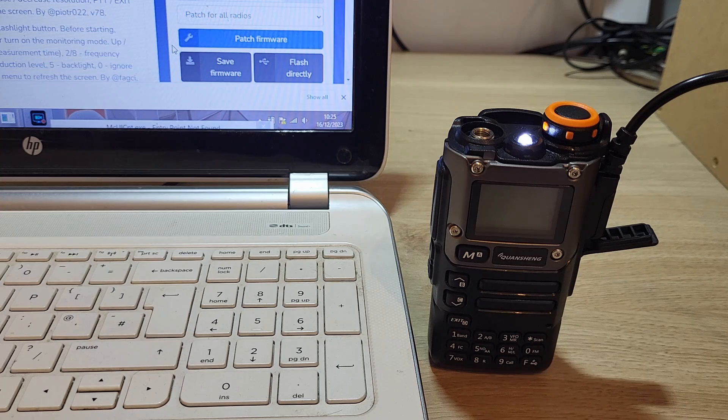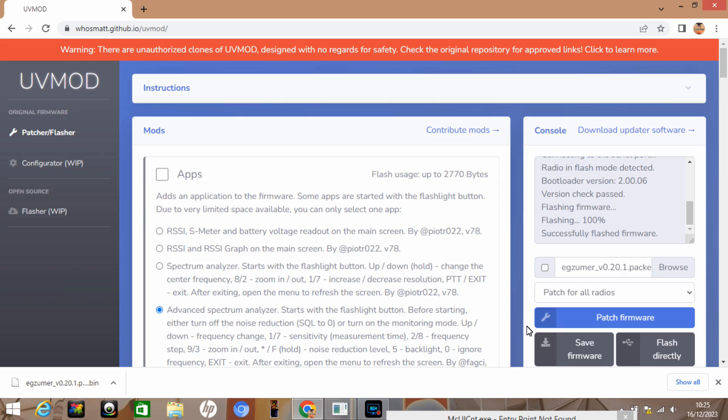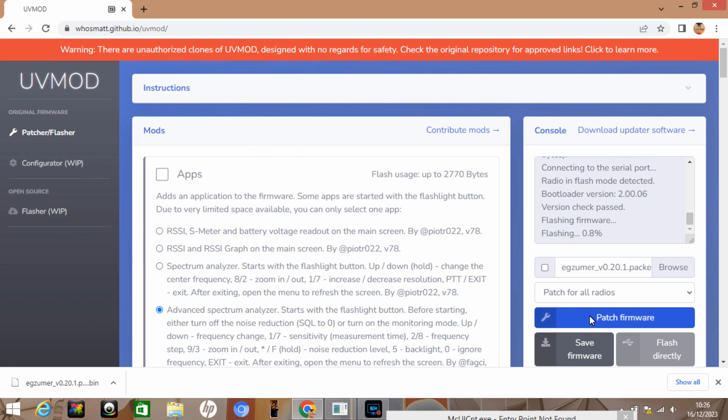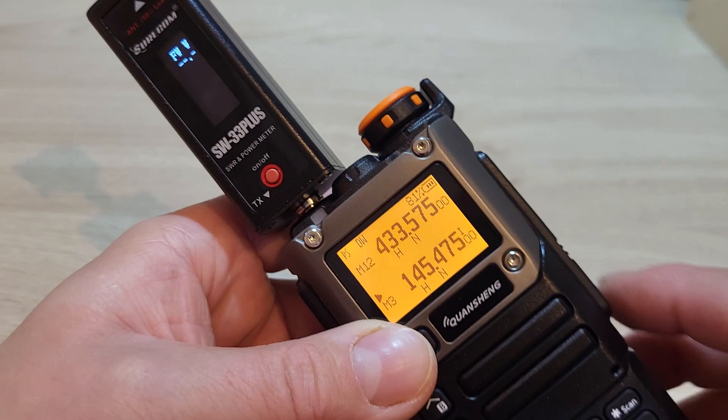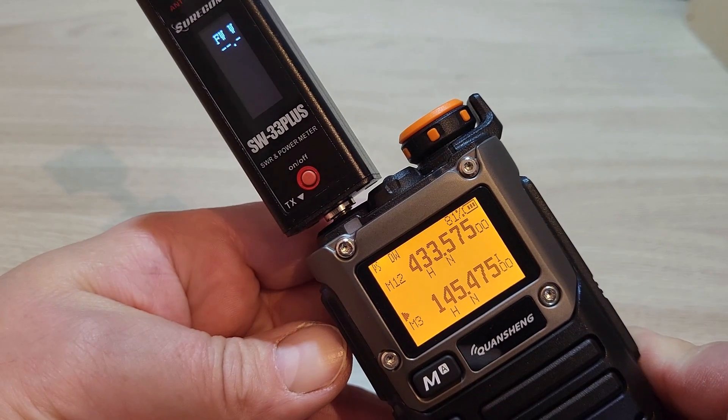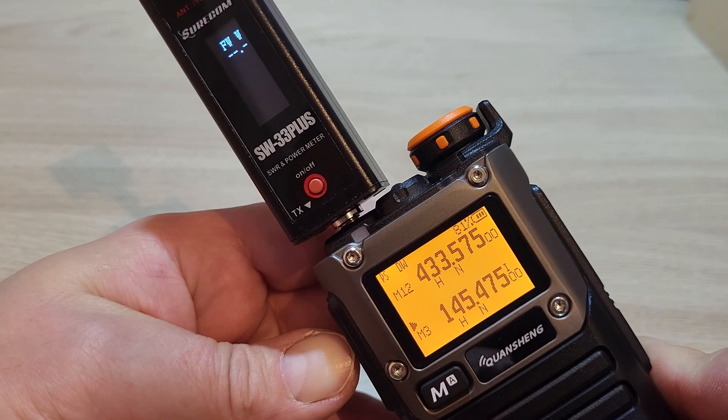Now I'm going to flash the current version of EGZoomer firmware, which is currently version 0.20.1, and patch that to the radio. As soon as that's done we'll perform the same test again.